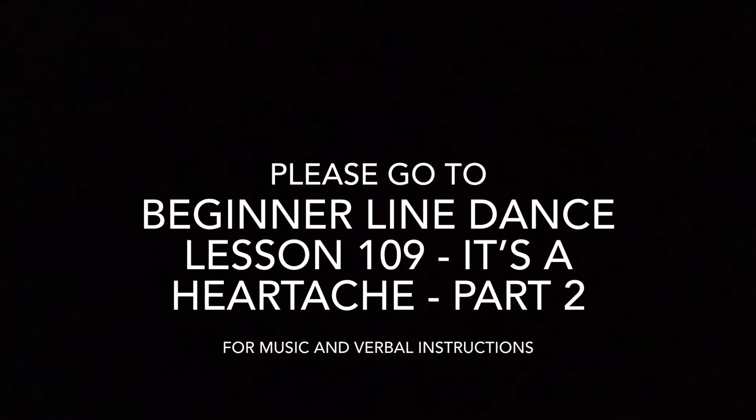So it only happens twice - wall five at the front and wall ten at the front. Yes! Touch with a kick. Thank you.